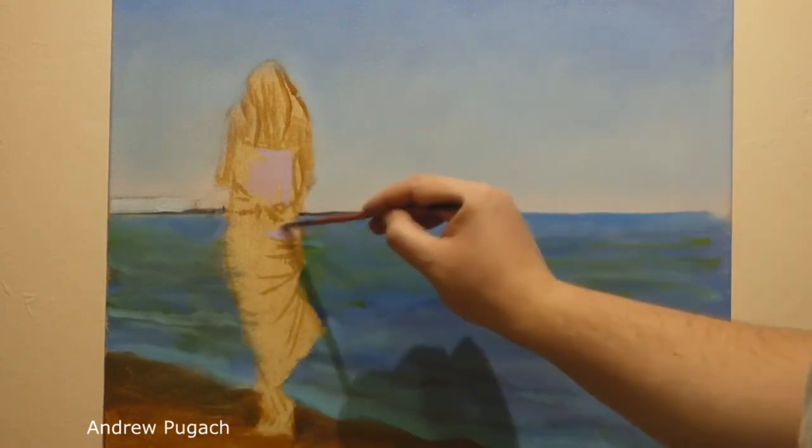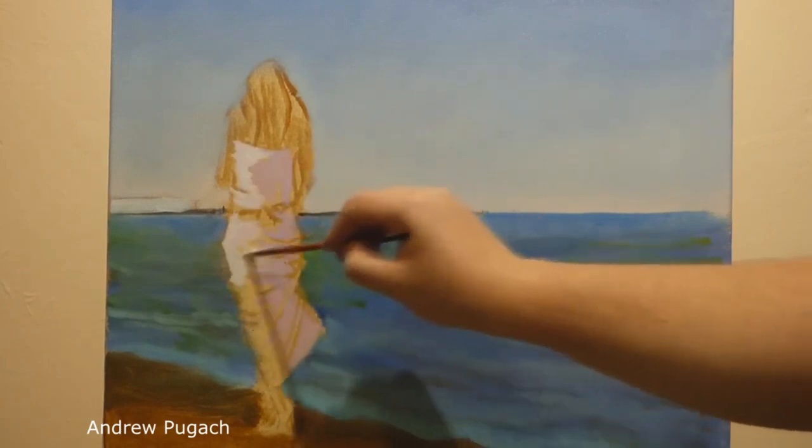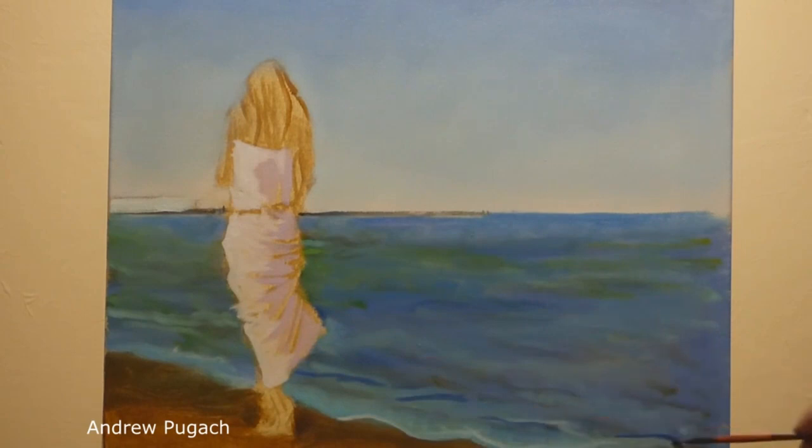It's time to pay attention to the main character in the picture. For her dress, I use purple paints with whitewash in the shadow areas, and I painted the illuminated areas with a mixture of whitewash with a drop of cadmium red, thereby dividing them into light and shadow.